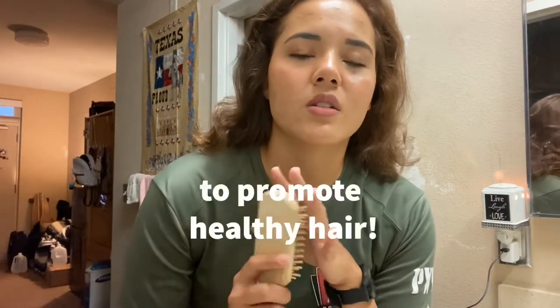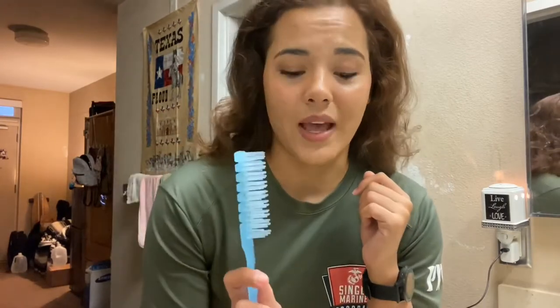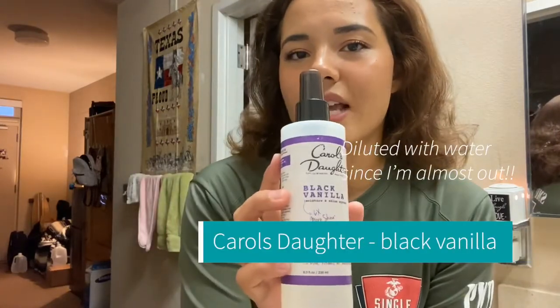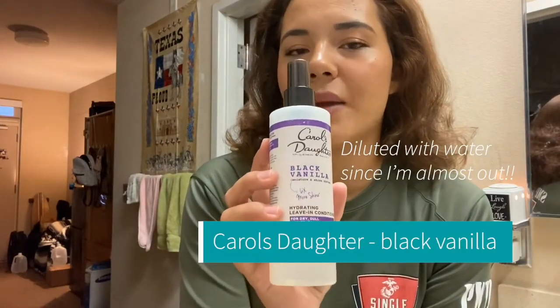The first product I use is this tech wooden brush from Italy. I use this on my hair first — if you don't know what a wooden brush does, it helps disperse all the natural oils in your hair. Then I use this plastic brush when my hair is wet, and then I use this hard bristle brush.